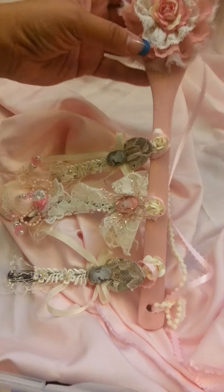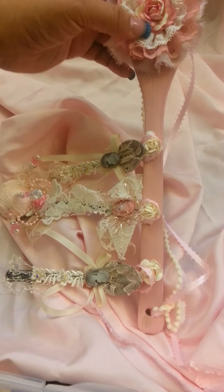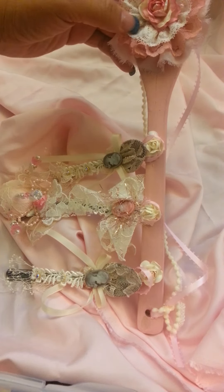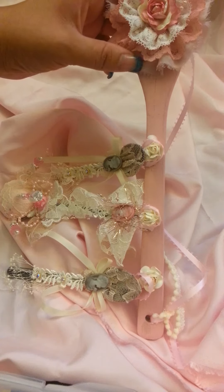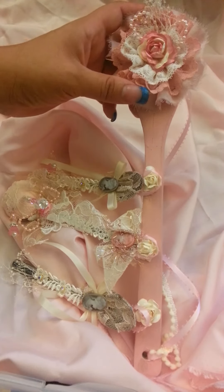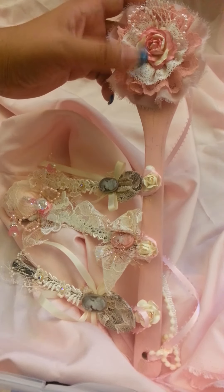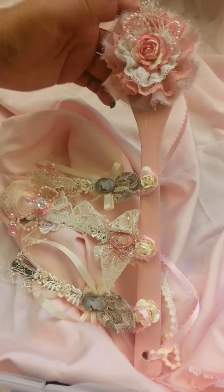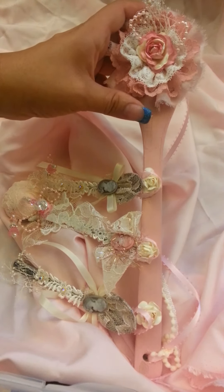Then this flower over here — I combined a flower that I got from Cherry Pink Crafter from my pink swap that we were in, and then I added this here in the middle. And I used the same acrylic paint to paint the spoon. I painted the lace to make it kind of match, because I love the flower that she made me, but I really wanted it to match a little bit more with this spoon.